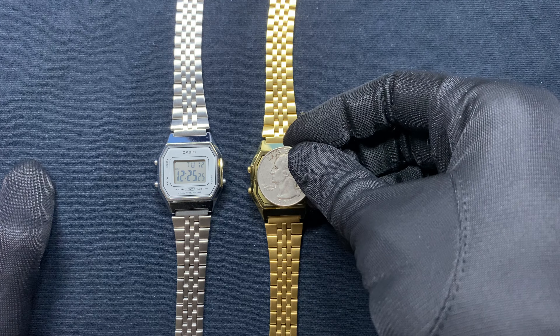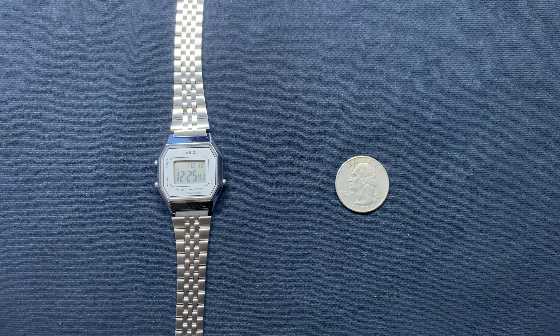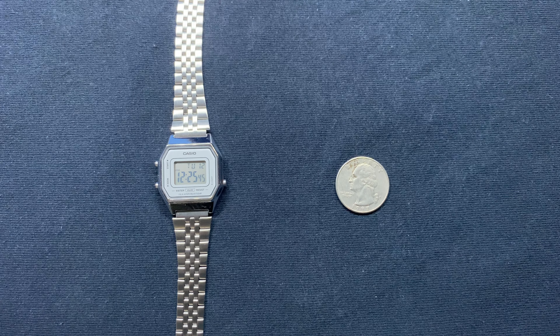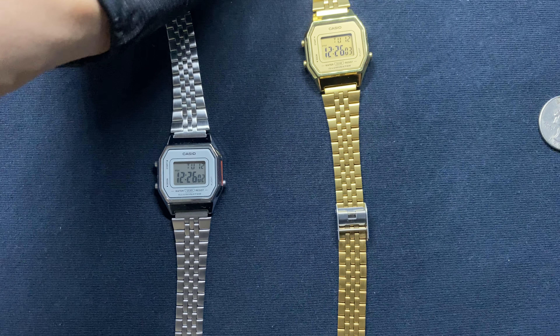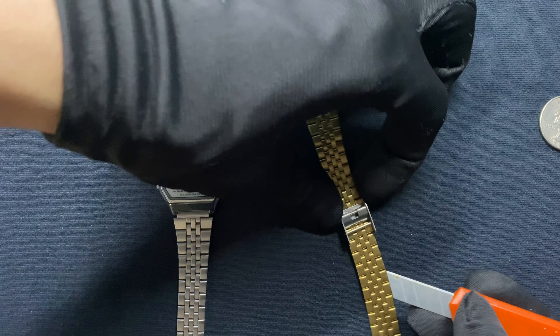If you guys are interested in getting it, I would say it's pretty worth it. On the wrist, as I put it on, it actually is a little bit tight.